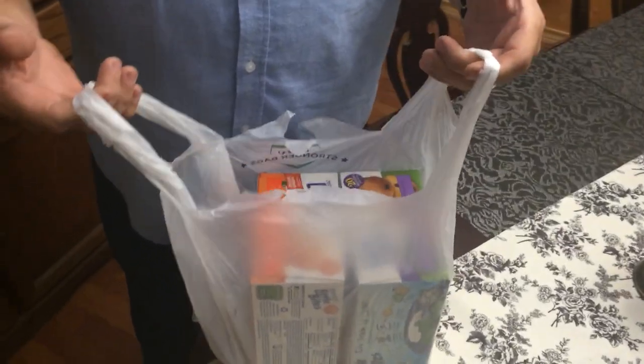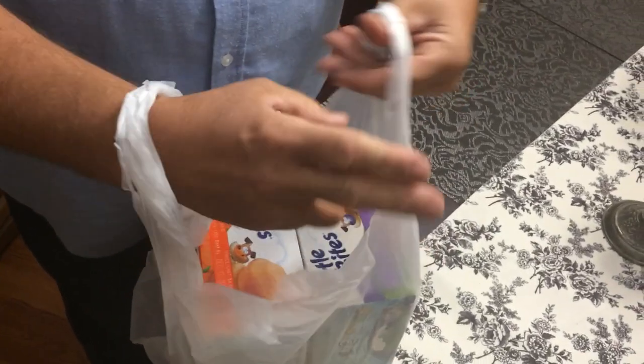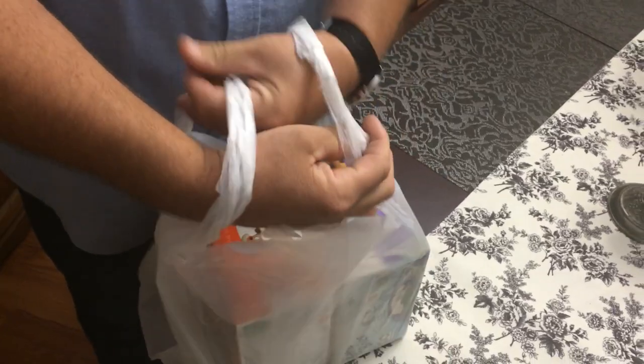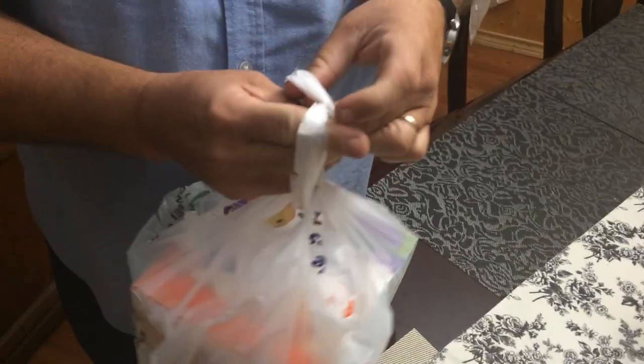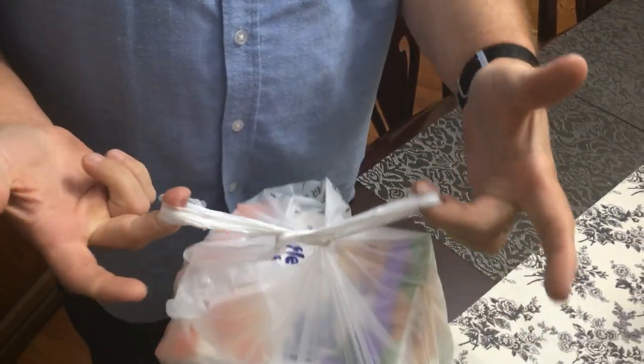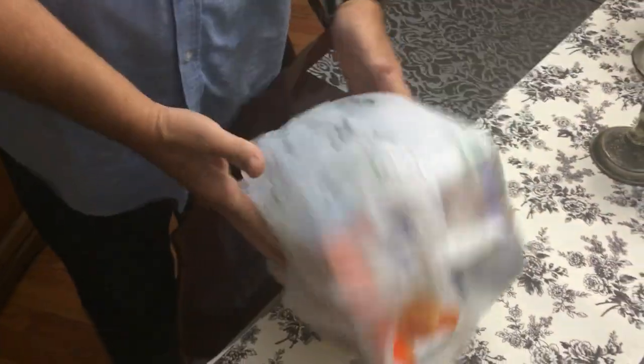Without tying a knot in the bag, you take the bag, put this hand through here and this hand through there, and you pull the bag like that. You do it one more time and that's it. You can carry the bag, put it in your trunk — it falls over, it's not going to fall out the bag.